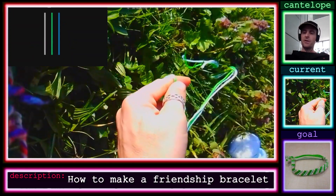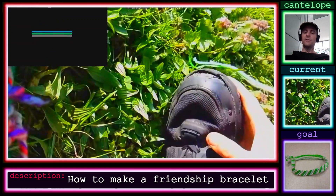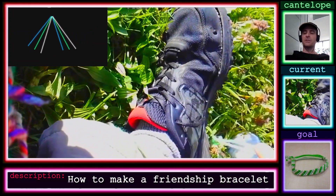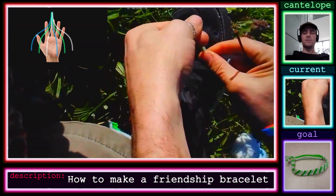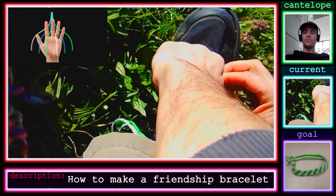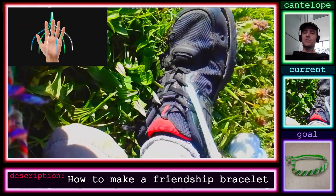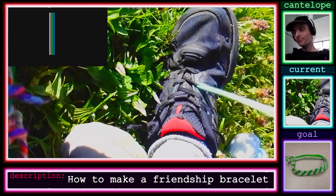Now you have six strands — each color is doubled. I tie a knot in the middle and attach it to a fixed point. This could be on your body or something stationary like a chair or table leg, something that's not going to move, because you want to be able to pull on it. I'm attaching it to my shoelace.